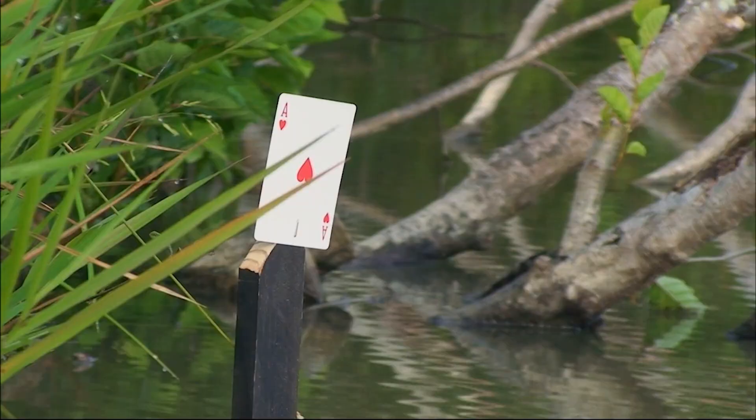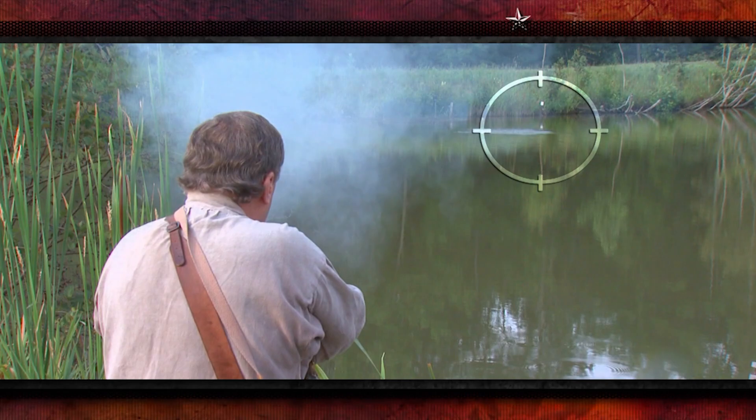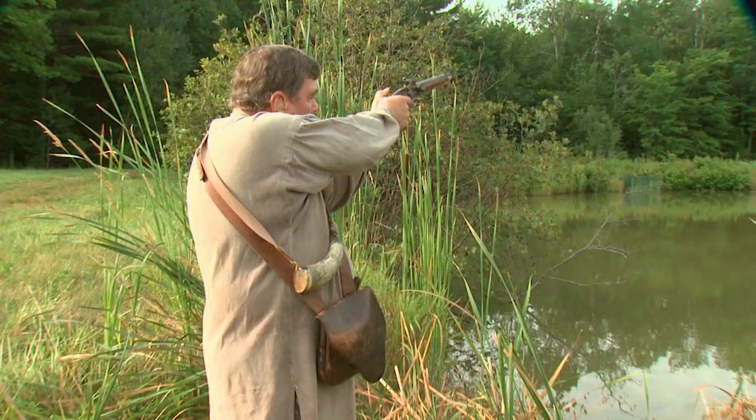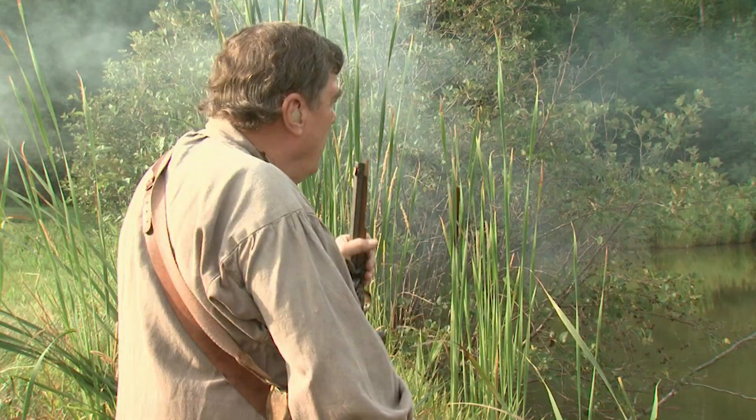It dropped — did it just go straight down into the water? No, it'll skip. Every shot you shoot, it's going to skip. That one was over.